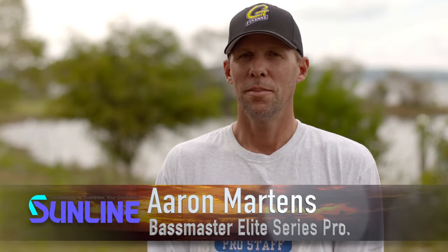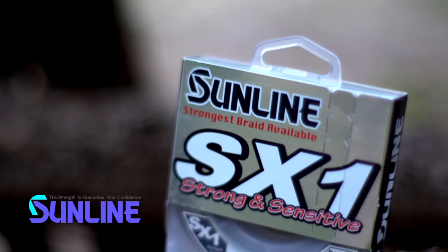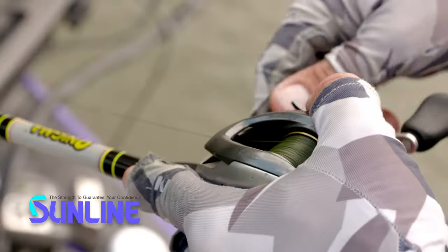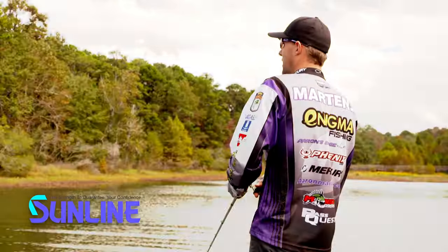Hi, I'm Aaron Martins and I'm talking about SX-1 Braid, which plays a big part in fishing line for the LEED Tour especially. I've fished braid for as long as I can remember. It's always been a necessity — you've always had to have it and had to fish it.